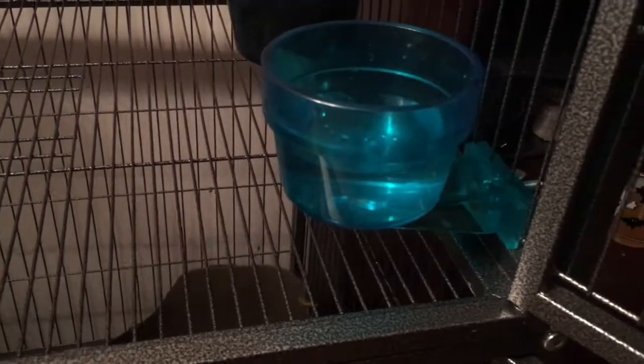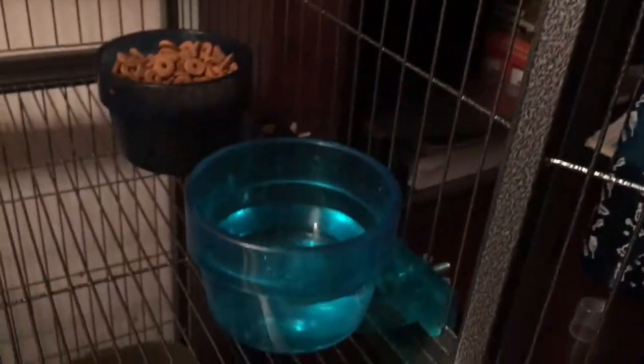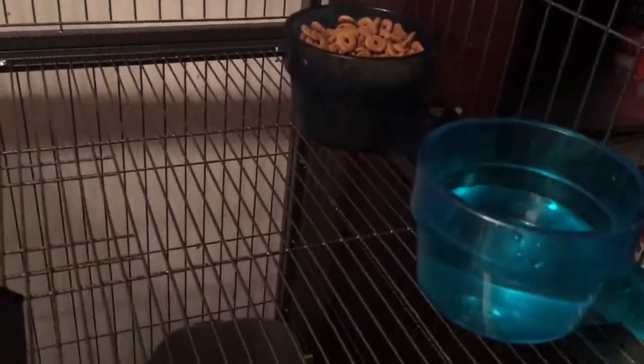For some reason it took me a while to actually find one, but yeah, normally you would put these up higher so they can't just play in the water, because usually they're just splashing around. But by the placement, when it was up here it seemed like it was a little too high for them, so I put it down lower. They don't seem to be playing in it too much, so that's okay.